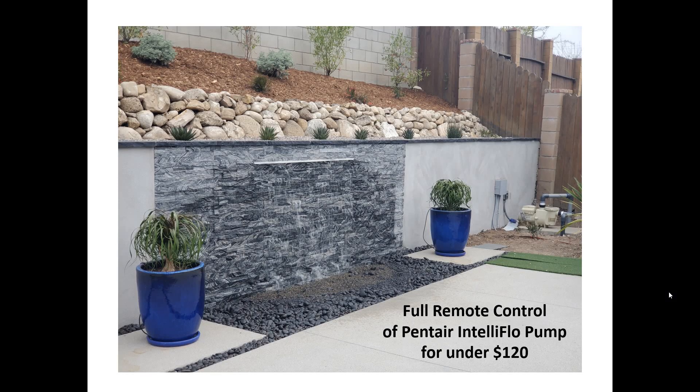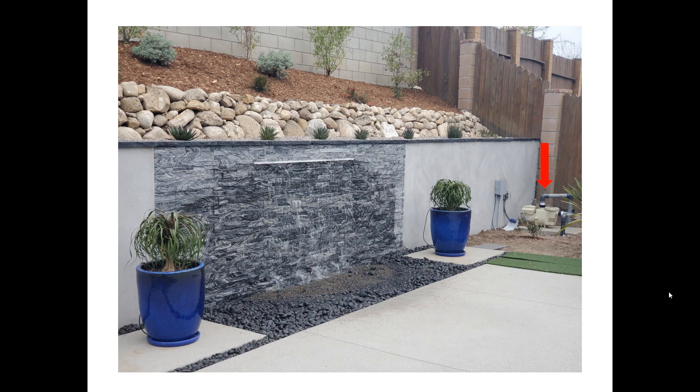This video goes over a way I was able to remote control a waterfall pump. My wife asked me to come up with a way so that she could control it from her phone, so I did some homework, found some devices out there, and a pretty inexpensive solution. Hopefully this helps you if you're wanting to do a similar type of thing.